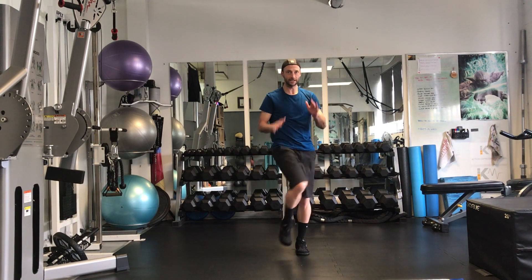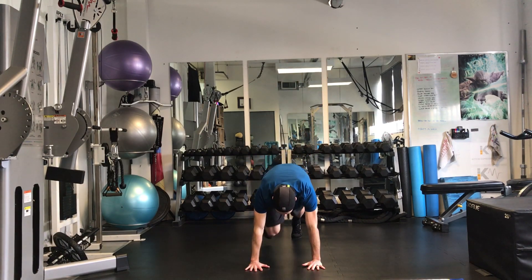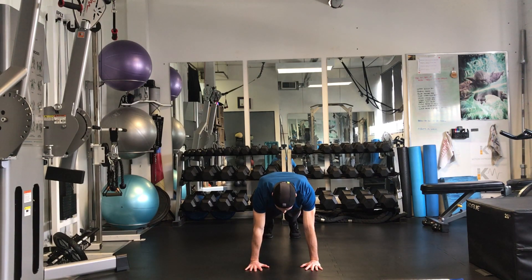Plank with a cross body knee drive. So we're going to go hand plank, cross body knee drive. From here, hand plank down, cross body, opposite knee drive. Opposite knee, opposite elbow.